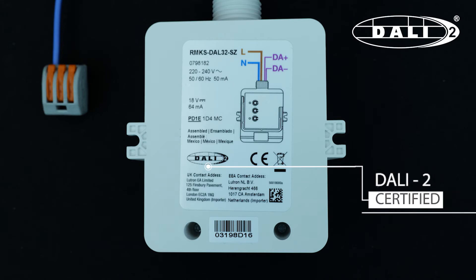A certified electrician may provide maintained power to the unit through the live and neutral connections. The dimming is then done by connecting the DA plus and DA minus to the DALI inputs of the driver you're using. These DALI connections are polarity free, so you're unlikely to make a mistake.